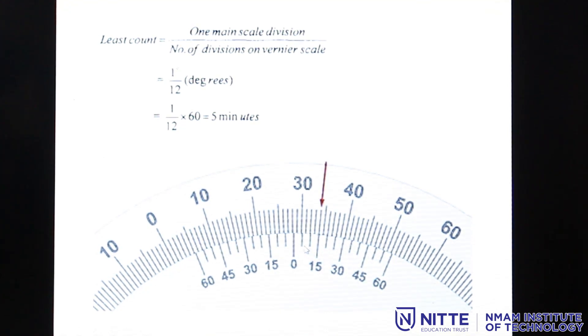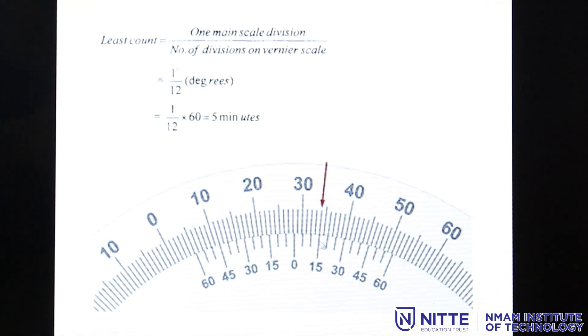I search for the line which coincides with the main scale divisions — at any point only one line will coincide. Starting from the beginning, I find that the 15th line, or third division, is coinciding with the main scale. So the reading is 28 degrees and 15 minutes.